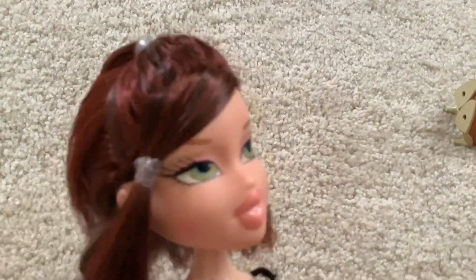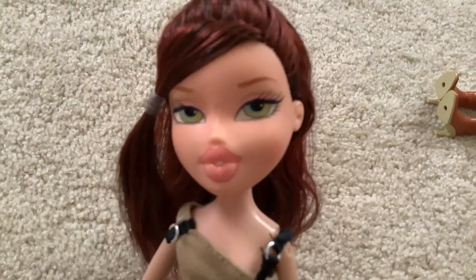Good evening Lizzy boys and welcome back to my channel. Today I wanted to do a double doll review, something I've never done before.